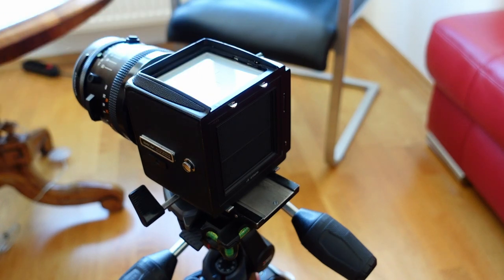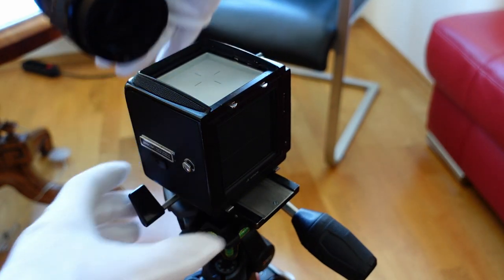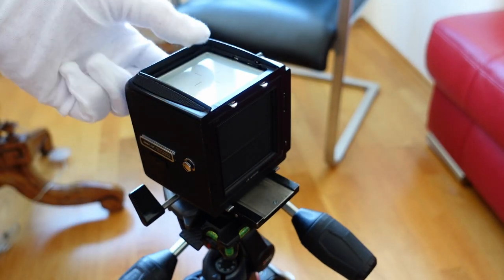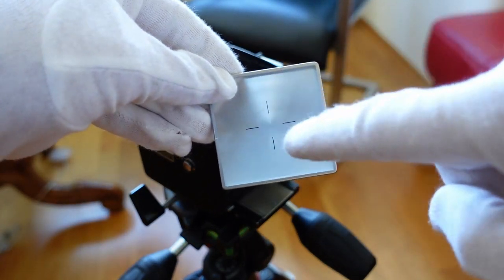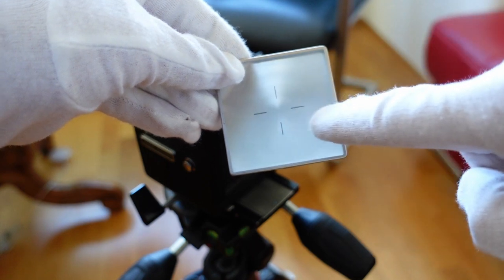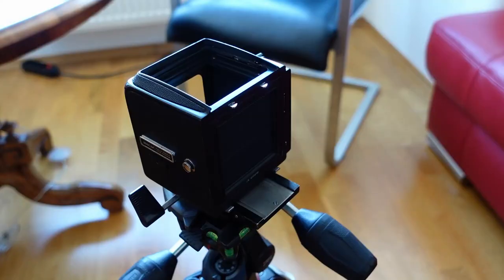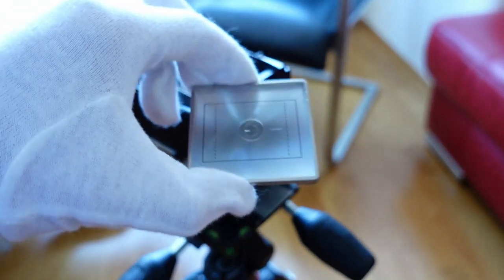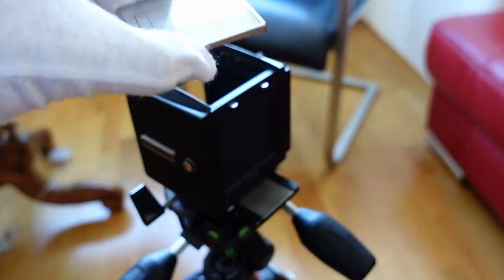Next we have to remove the lens. Now I can put my finger in there and remove the original focusing screen. As you can see, the original focusing screen is just a matte screen with a cross on there — there is no additional focusing aid. Now it's time to get the new focusing screen. As you can see right from the get-go, it is much much brighter than the original one. This is very promising.